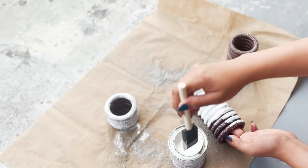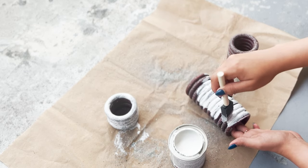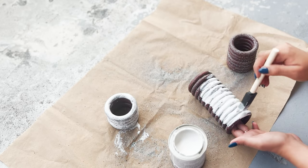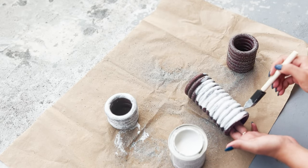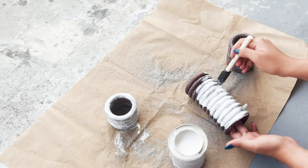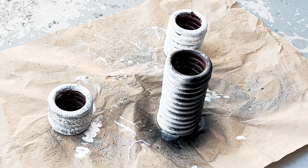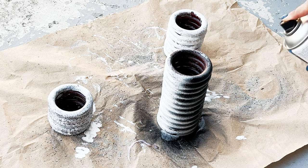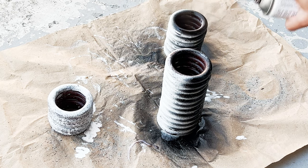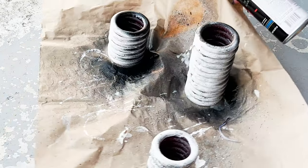Once they were dry, I started painting them in white — it was a white primer with an actual finish and it was doing a really good job on the rings. Then I changed my mind and decided to spray paint the rings in black, which looked even better. I applied two coats and let them dry for about 12 hours. I was done with my wood rings DIY and absolutely in love with the result.